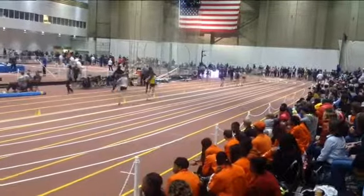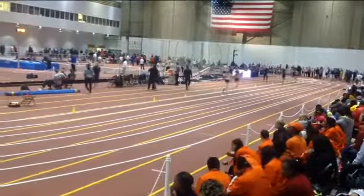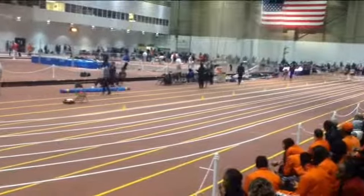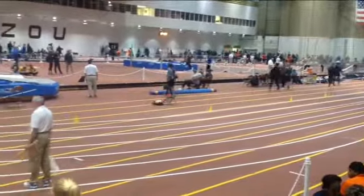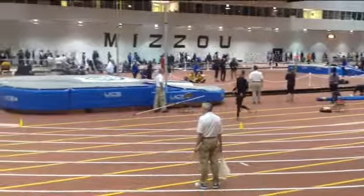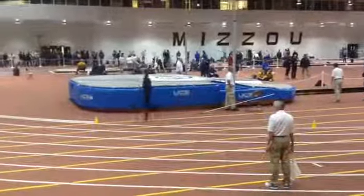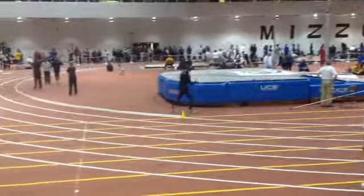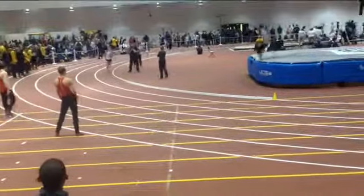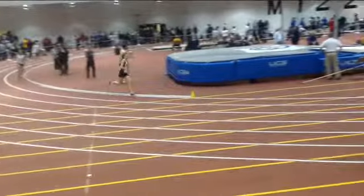Now you start building — get those arms moving. This is where you can see the girl behind you; she's starting to build through this section, really picking it up and pulling away from the third-place person. Now we've got to get tall on this last stretch run — step over that opposite knee, step over that opposite knee.